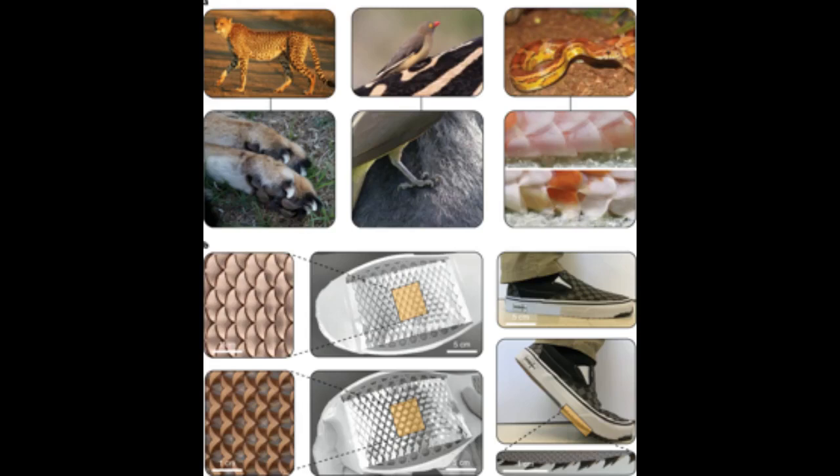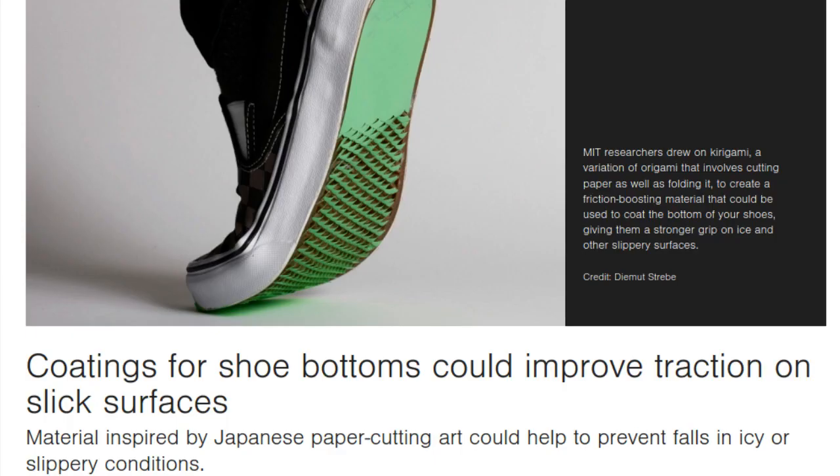Inspired by the Japanese art of paper cutting and by taking inspiration from clasps and scales found in nature, MIT engineers have designed a friction-boosting material that could be used to coat the bottom of your shoes. The researchers drew on kirigami, a variation of origami that involves cutting paper as well as folding it to create the new coating.